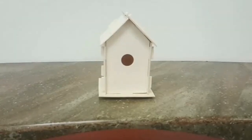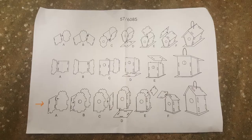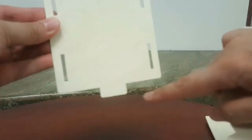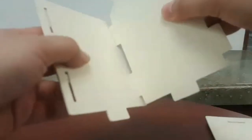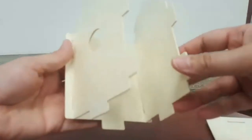Last but not least is our third version of the birdhouse. For this one, start with the back piece and one of the side pieces with the tab here sticking downwards — put the back piece in like so. Then take the front with the hole and put it in the slots in the front. Now you have it like that. Then put the other side in with the tab facing down on the other side.